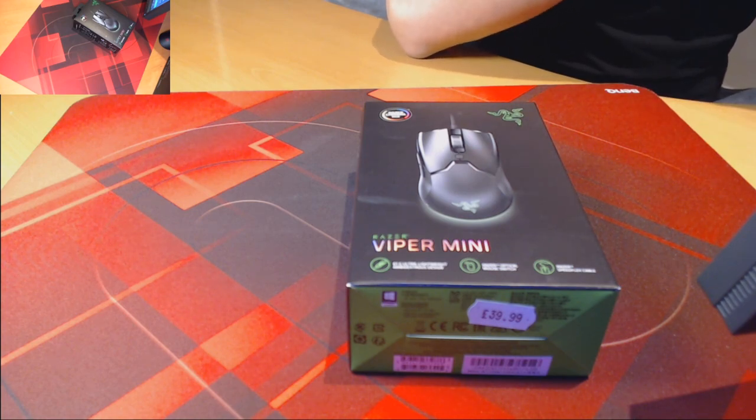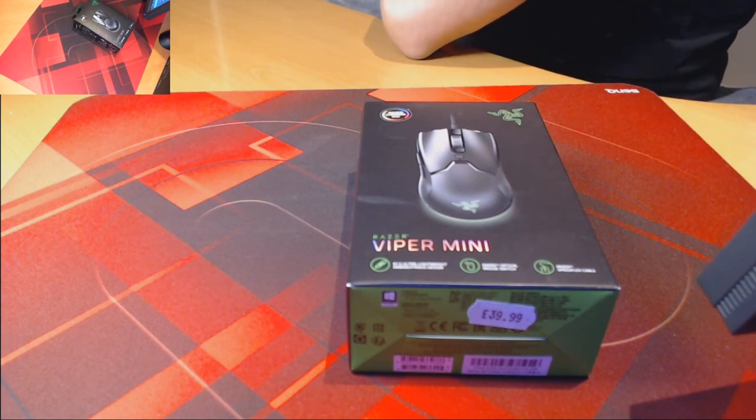How's it going everyone? Hope everybody's staying safe out there. Today we've got a mini review of the Razer Viper Mini.